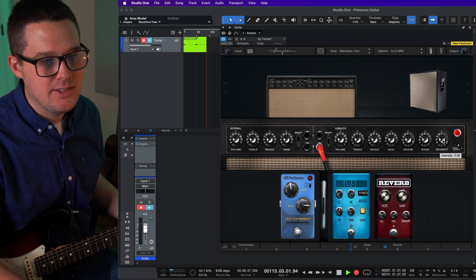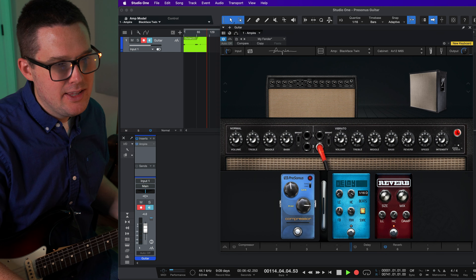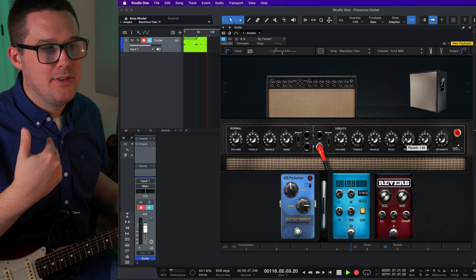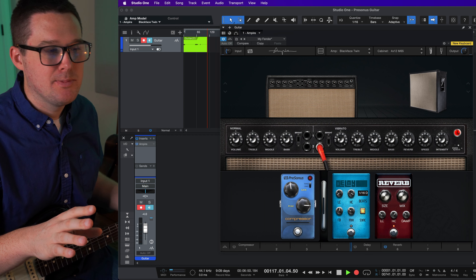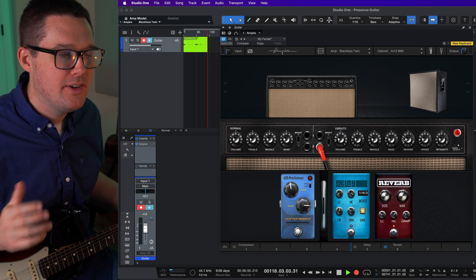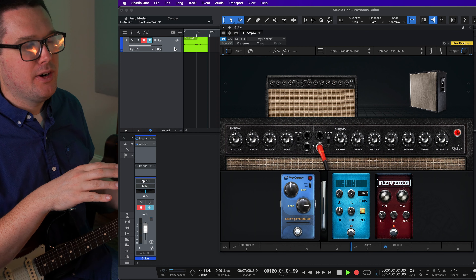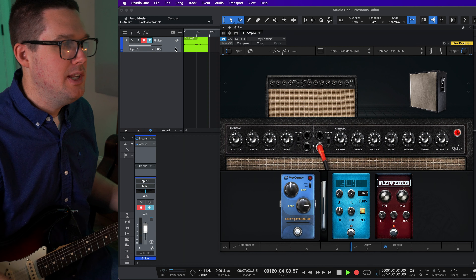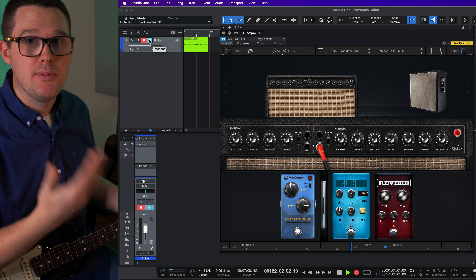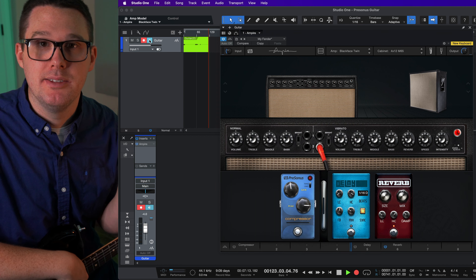The Blackface Twin is basically a Fender simulation. There's also an Ampeg STV, which is basically a bass amp, a Marshall, and a dual amplifier which I imagine is a dual rectifier — I'm not big on heavy guitar sounds but you can check that one out as an alternative to the Marshall. And then you have a Vox AC30, which they call the VC30. It's a little confusing, but the Blackface Twin is what I'm using in this video.